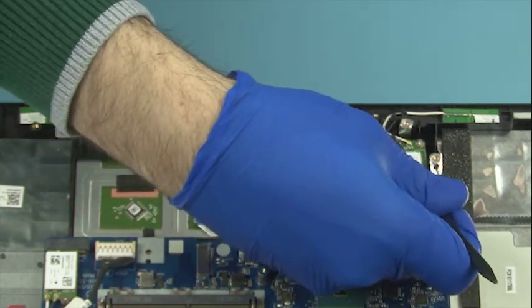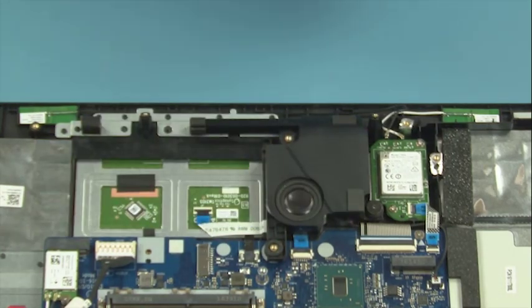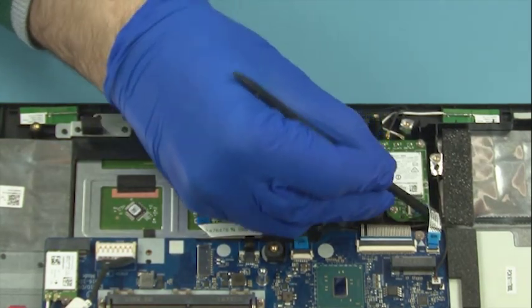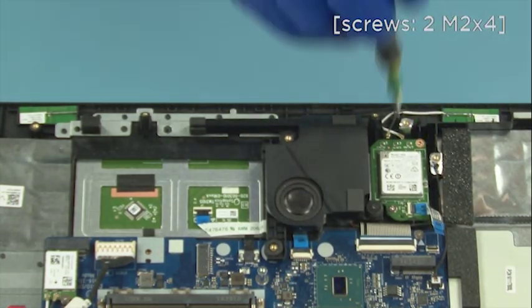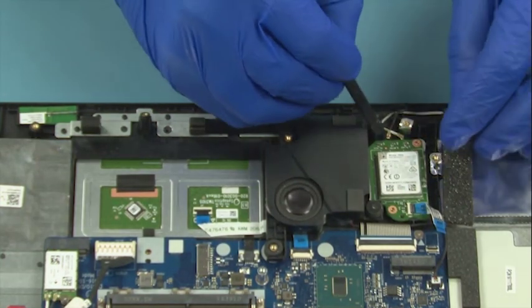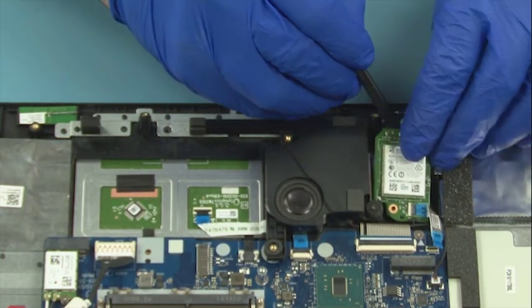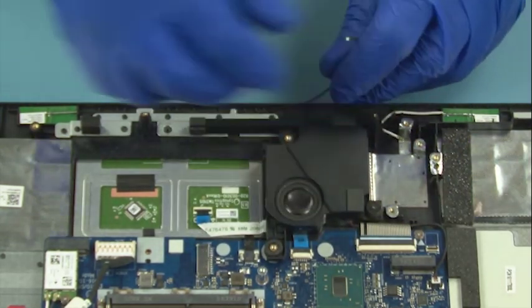Disconnect the antenna leads. Disconnect the flat cable. Remove 2 screws. Lift up the cord and remove it. Remove the antennas.